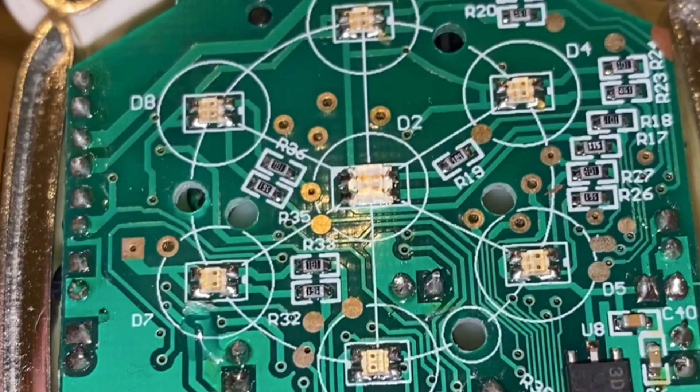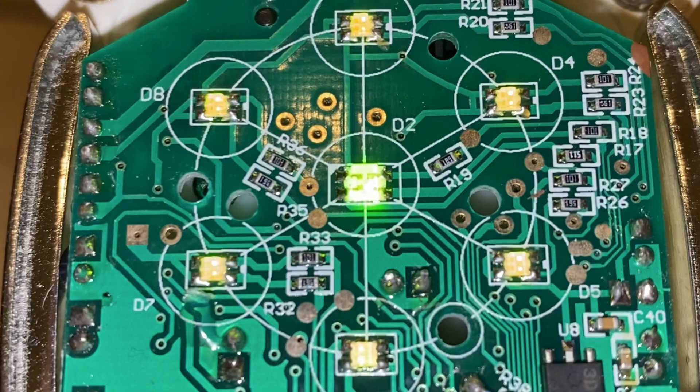You might wonder how orange and yellow colors are created when there's only red and green. The programming on the circuit board tells the lights to shine at different frequencies so their brightnesses are different, creating different wavelengths of light. The red shines slightly brighter than the green to create orange, and the green shines slightly brighter than the red to create yellow. There's no solid yellow or orange LED — it's the two lights mixing together.